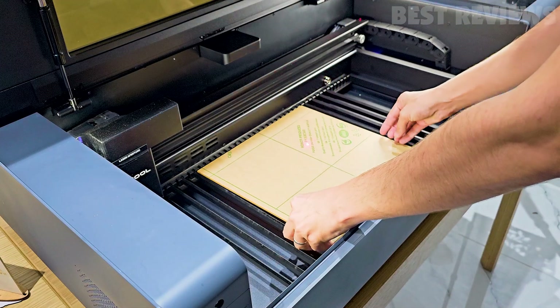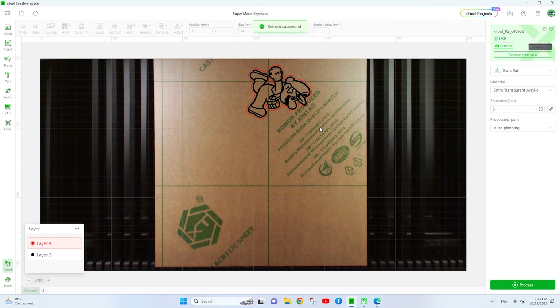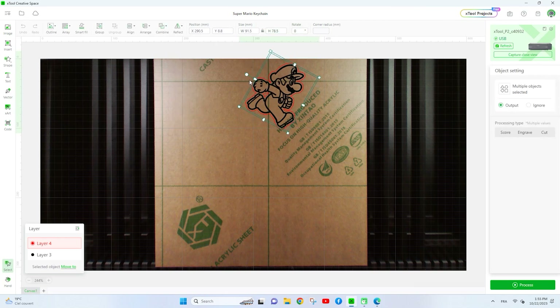Next up, we're going to tackle acrylic. What better way to showcase the Xtool P2's engraving capabilities than by creating a Super Mario design on it? Stay tuned for the mesmerizing results.